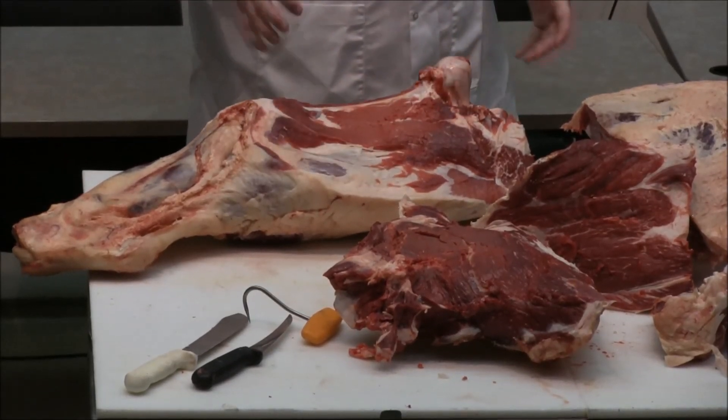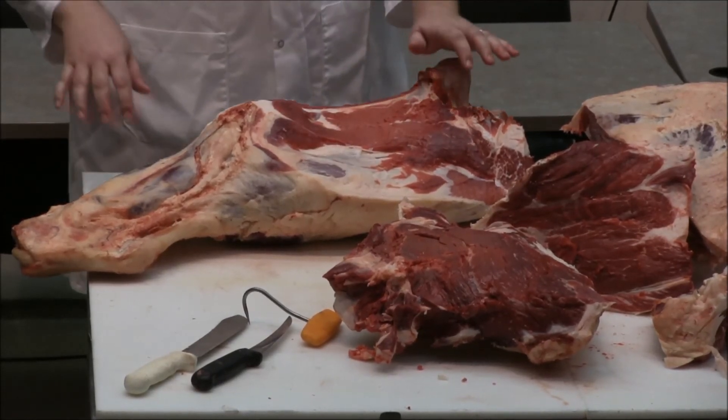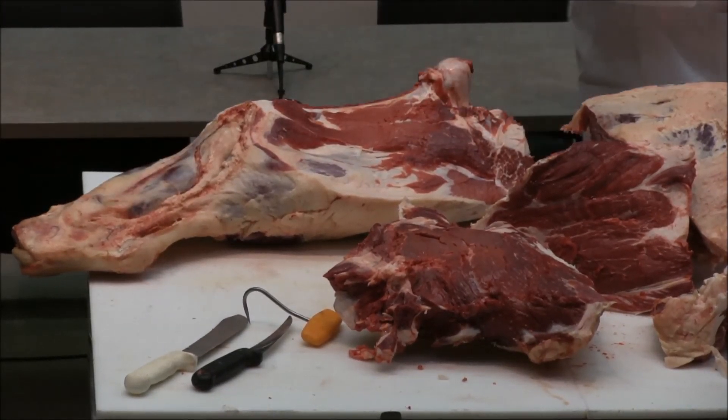Remove the femur and you're left with this — it would essentially be called a flat at that point; we call them flats. When we remove the hind shank, the hind shank basically has the same marketability as the foreshank.